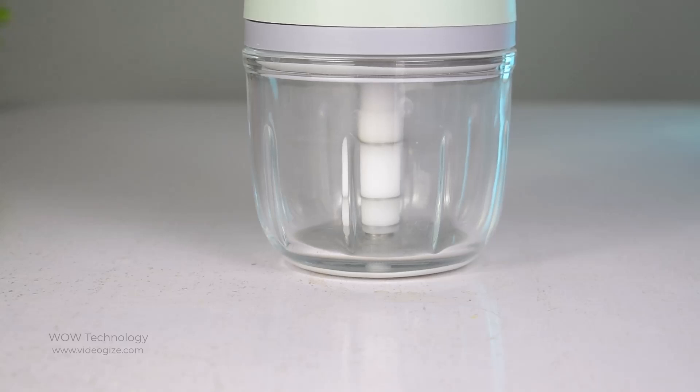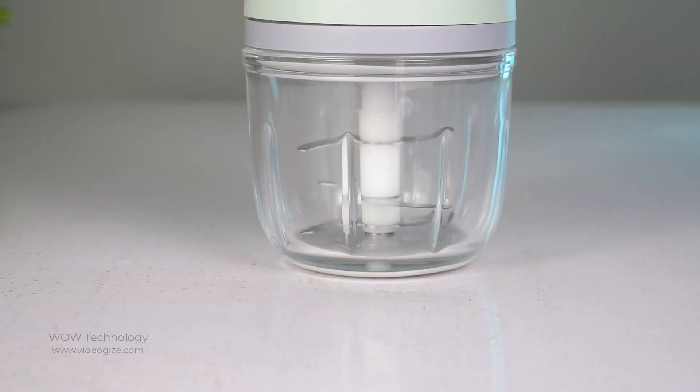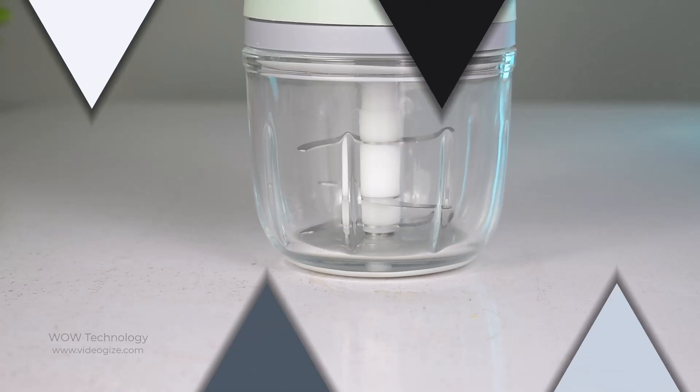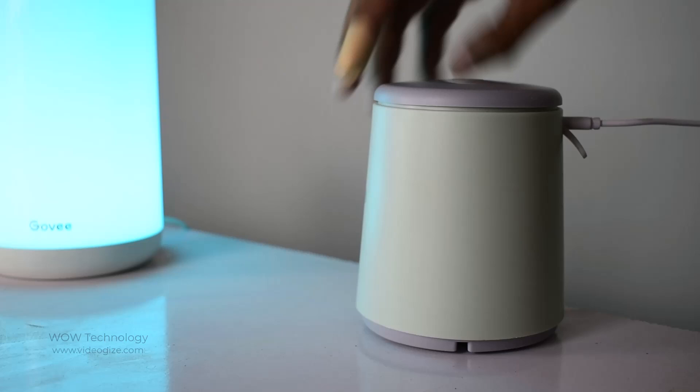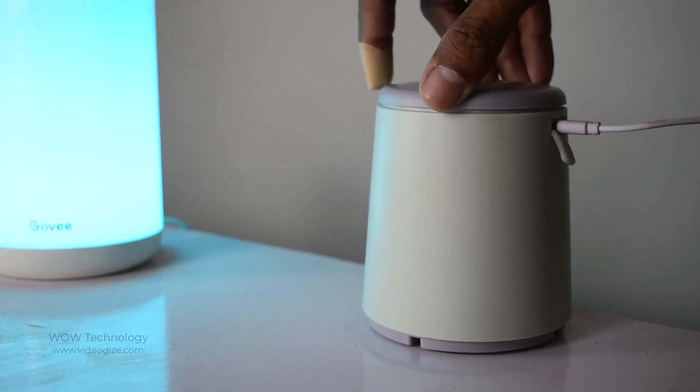The NUNIT 300ml cordless food processor weighs only 0.9kg, making it free to move anywhere in the kitchen or other places. This chopper is powered by USB recharging, and once the battery is charged it provides better backup.